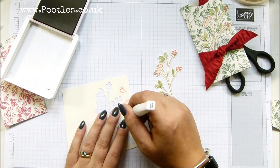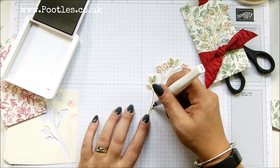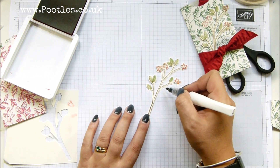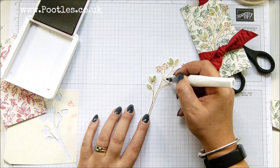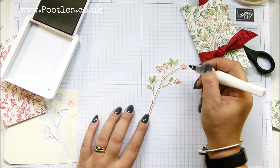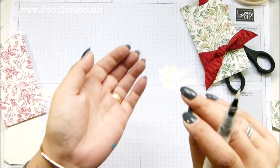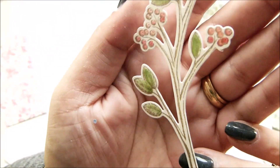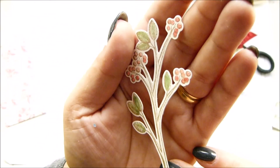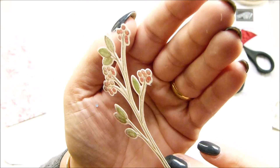I'm wiping the brush clean so it's completely clean, then coming down the branch — which is clearly obviously mistletoe — carrying the Wink of Stella glitter along the branch as well. You can't see it at this stage, but when I bring it up close you can see the shimmer brightening on these ones. The shimmer is lovely — very pretty.